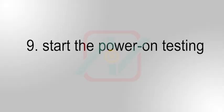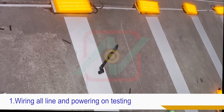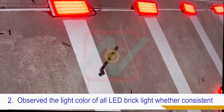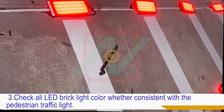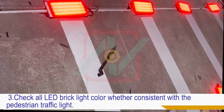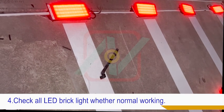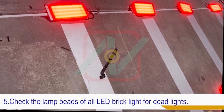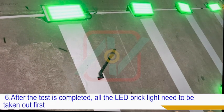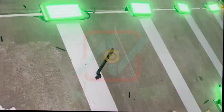Nine, start the power on testing. One, wire all lines and power on for testing. Two, observe the light color of all LED brick lights to check whether it is consistent. Three, check whether the color of all LED brick lights is consistent with the pedestrian traffic light. Four, check whether all LED brick lights are working normally. Five, check the lamp beads of all LED brick lights for dead lights. Six, after the test is completed, all the LED brick lights need to be taken out first.